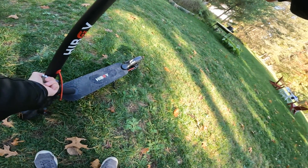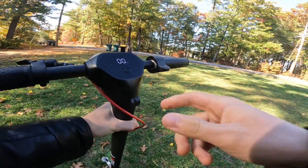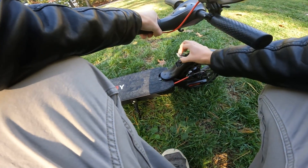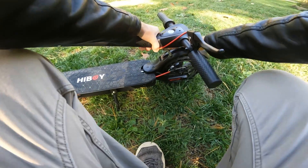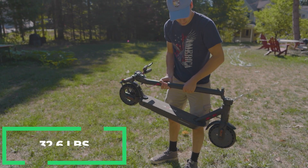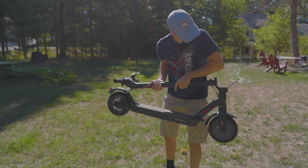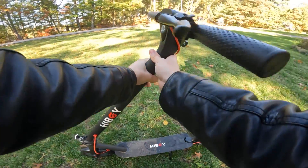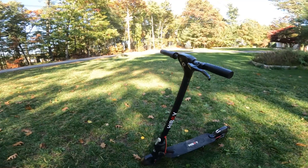Folding this scooter down is very easy. There's a little tab you pull up and then undo the latch. Once you undo the latch, you use this hook to connect to the little latch on the rear fender. Once that's latched on, you're good to go. It's very easy to pick up and carry. This does weigh 32.6 pounds, so it's on the lighter side for electric scooters in this category. Unfolding is just as easy — undo the latch on the rear fender, lift it back up, and redo the stem latch. Very simple.